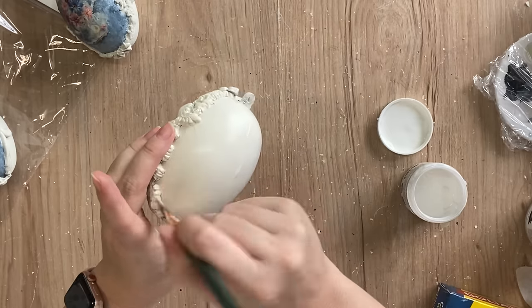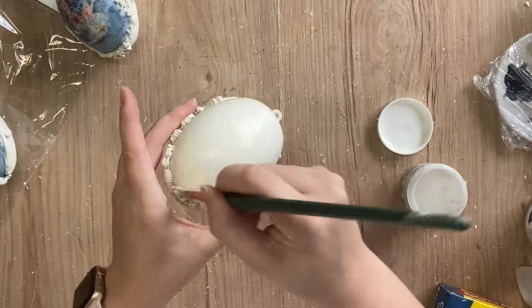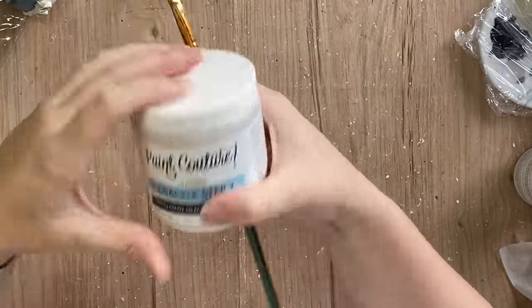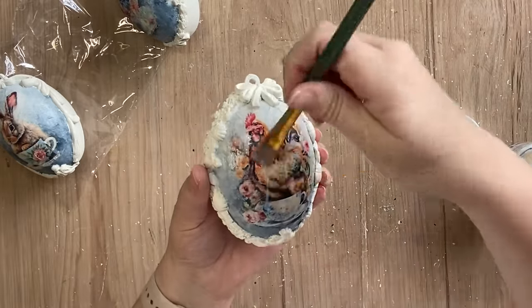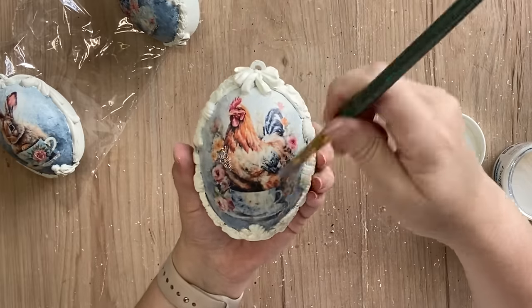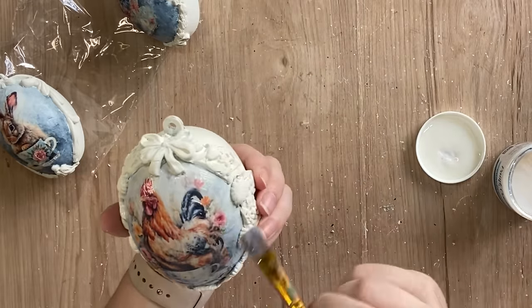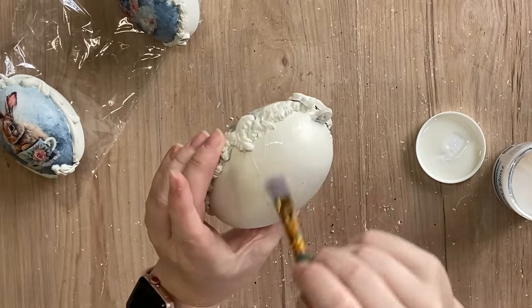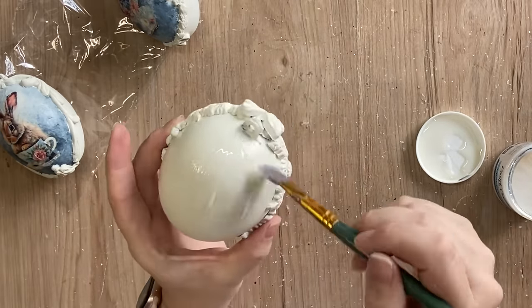Once that feels dry and sticky to the touch I took Paint Couture's crackle step two. You'll find that this medium is a little bit thicker so it does go on a bit thicker. You definitely don't want to disturb your crackle step one layer, so I recommend using a bit more product than you usually would. I'm applying that to each of the sections where we applied the crackle step one, including the back. I then let this dry for an hour.